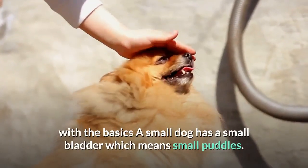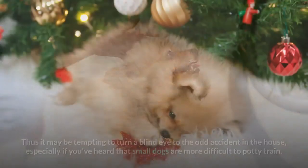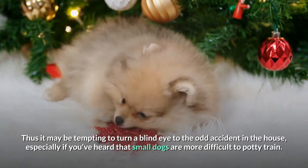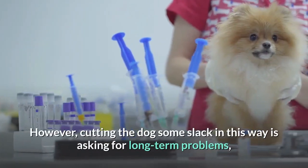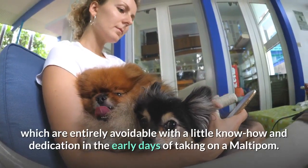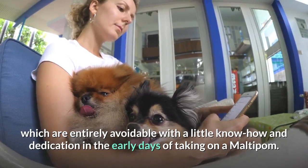The Potty Training Method. Step 1: Get to Grips with the Basics. A small dog has a small bladder which means small puddles. Thus it may be tempting to turn a blind eye to the odd accident in the house, especially if you've heard that small dogs are more difficult to potty train. However, cutting the dog some slack in this way is asking for long-term problems, which are entirely avoidable with a little know-how and dedication in the early days of taking on a Maltipom.